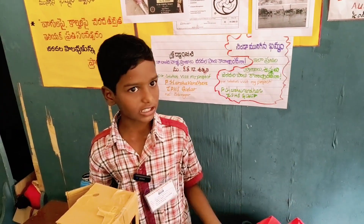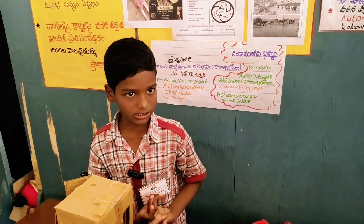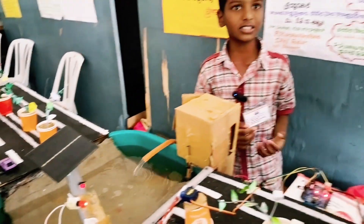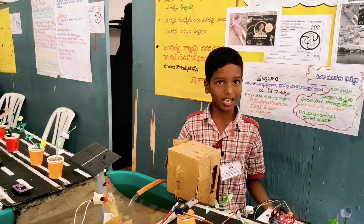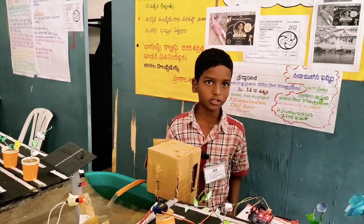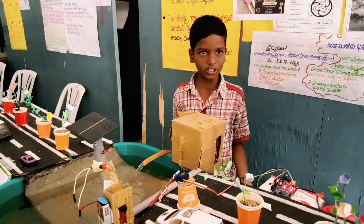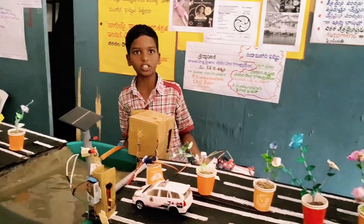You can see the project. If you have electricity, you can see the solar panel. There are many projects in this program. If students develop these projects, they make sense, and with common knowledge we are putting them into practice.